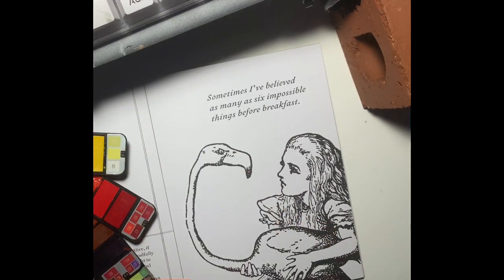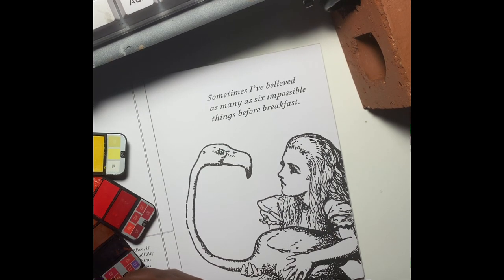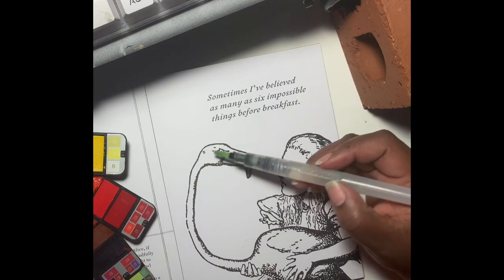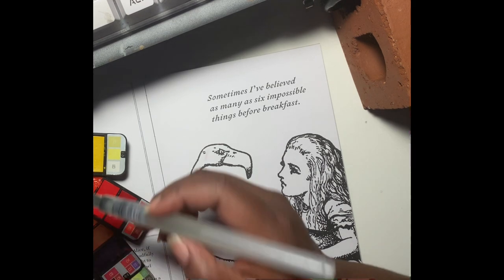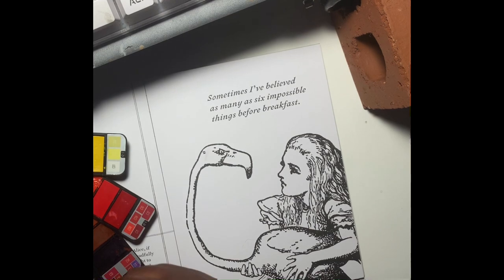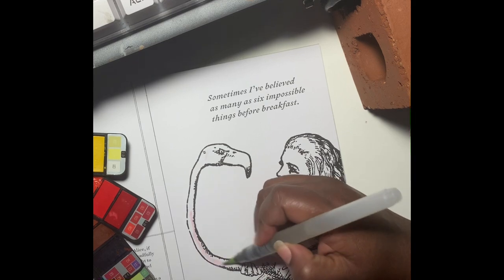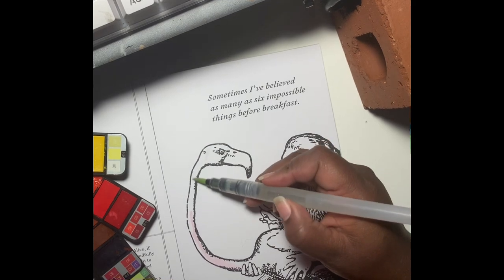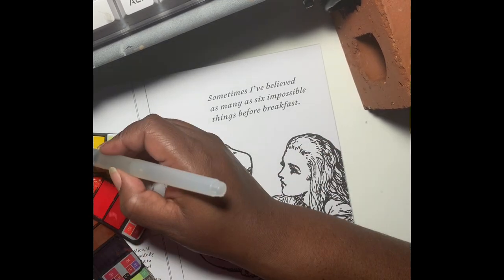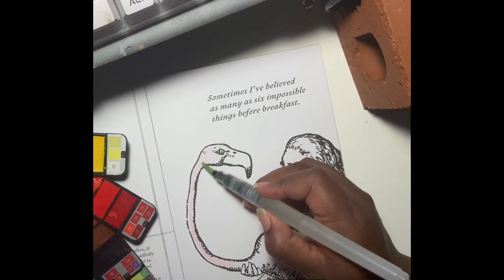Hey everybody and welcome back to Color Room, this is Bunny, and in this coloring session we are back in the Aisles of Wonderland coloring book. This book has a couple of pages that kind of repeat — one page has the full image and then another page has a cropped section of that image, and that is what this page is. There is another image of her whole body holding him with a couple of animals in the background.